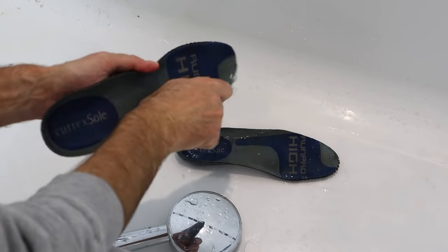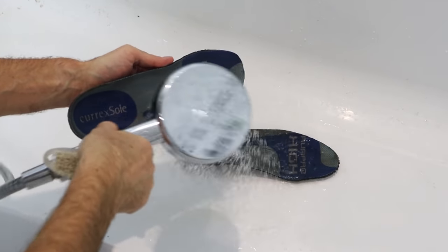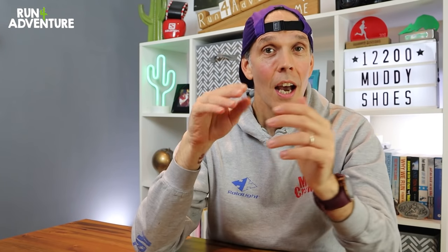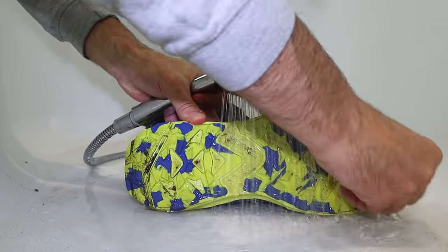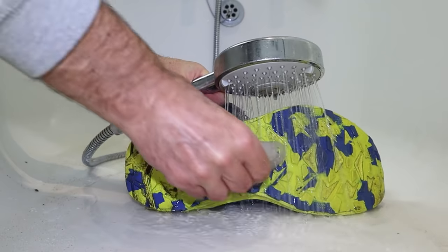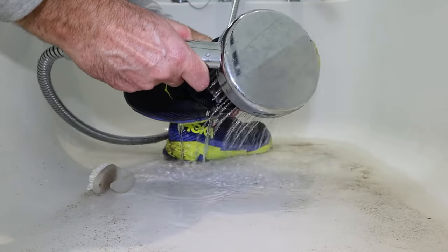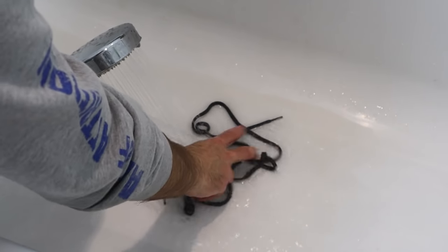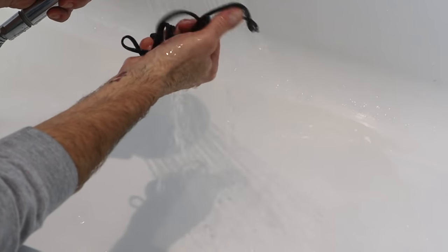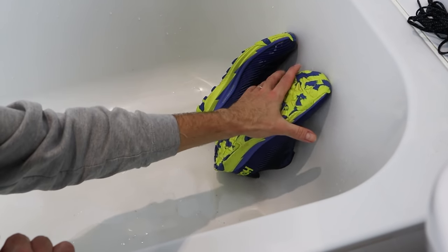Once the upper is all clean and dirt-free, I focus my attention on the insoles. It's amazing how much stuff those insoles can gather — give them a good scrubbing, hose them off, give them a good squeeze out, and you'll be amazed how much dirt comes out. Then put them to one side and focus on the outsole. I even clean the outsole — I know it's a little bit OCD, but if the upper's all nice and clean, we want a nice clean outsole to match. Then grab the shower head, aim it inside the shoe, give that a thorough rinsing out, and grab those laces and give them a good scrub too. The last thing you want is to put muddy dirty laces back into a nice clean shoe.